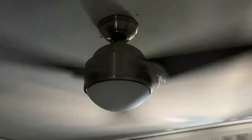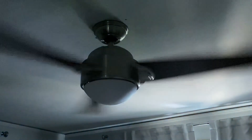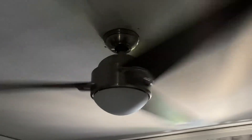There's the light. I'll turn the light on. Yeah, there's the light. It's the video of the Casablanca Trident ceiling fan in my parents' bedroom, so that's about it. Thank you.